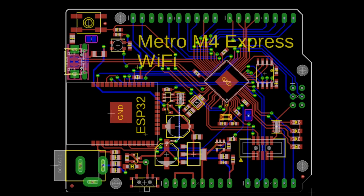Got the Metro M4 Express Wi-Fi. I've been doing a lot of ESP32 co-processor support for CircuitPython. We've dropped support for the ESP8266 and are moving forward with just using the ESP32 as a co-processor — which is kind of where everyone's heading, like Particle and Arduino. They use the ESP32 to handle all the SSL, encryption, and wireless maintenance, and then do all the fun peripheral stuff on the main chip.